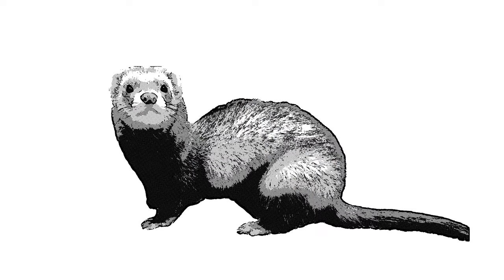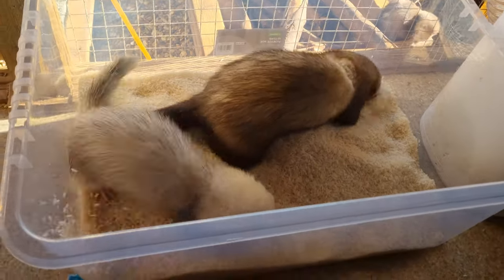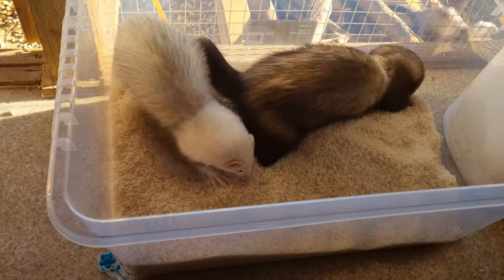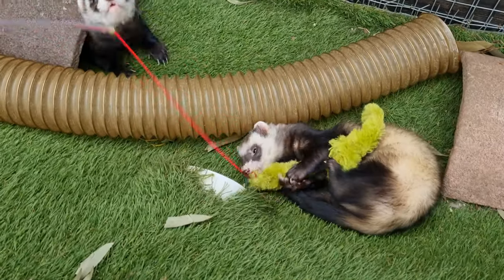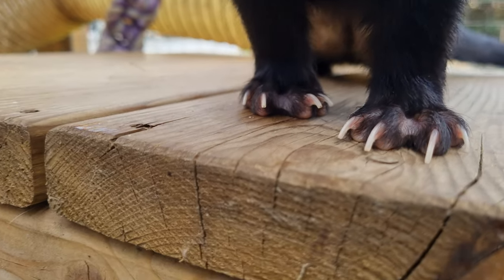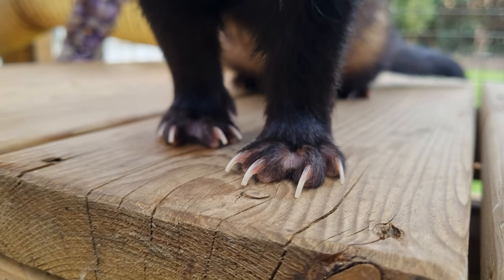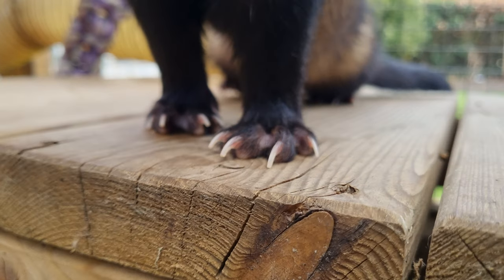In this guide we run through the how, why and when of nail clipping for ferrets. Ferrets use their claws for many things such as digging and scratching, or grabbing and holding, but not for walking. In this clip, look how the ferret's nails sit naturally higher than the ground, both when stood still and when walking.